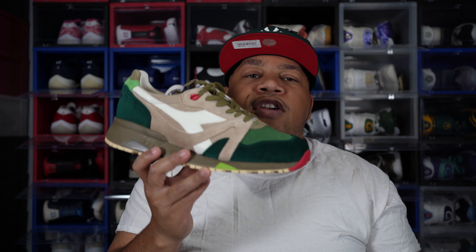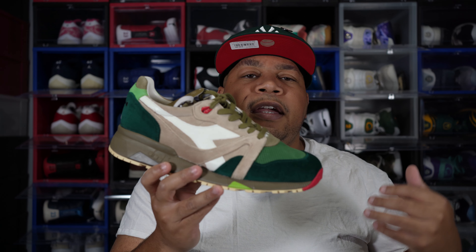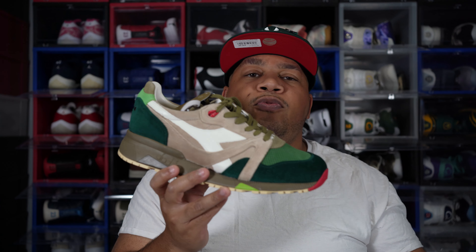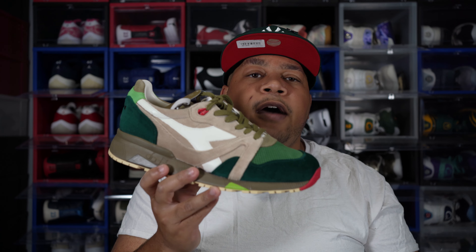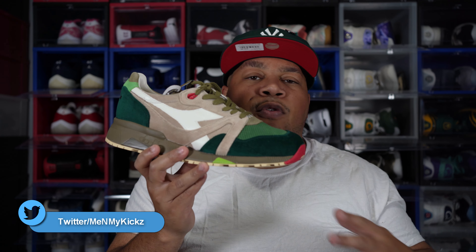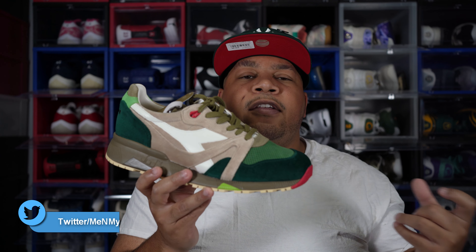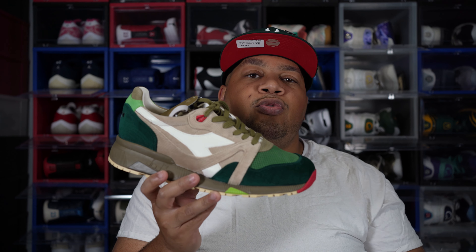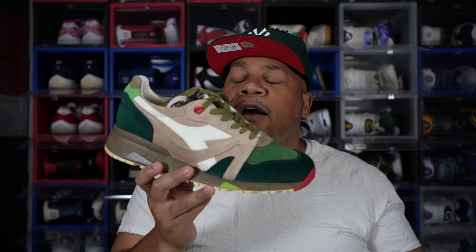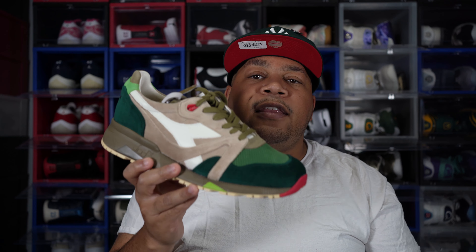Shout out to the Diadora Facebook group for putting me on to these shoes — I'll put a link to that group in the description if you're a lover of Diadora shoes and want to stay up on the latest drops. Overall, once I saw this shoe, I'm glad it wasn't hyped so I didn't have to go on StockX, GOAT, or eBay. I was able to go on the Diadora website, add to cart, and check out. Overall, definitely a classic, clean holiday themed shoe.